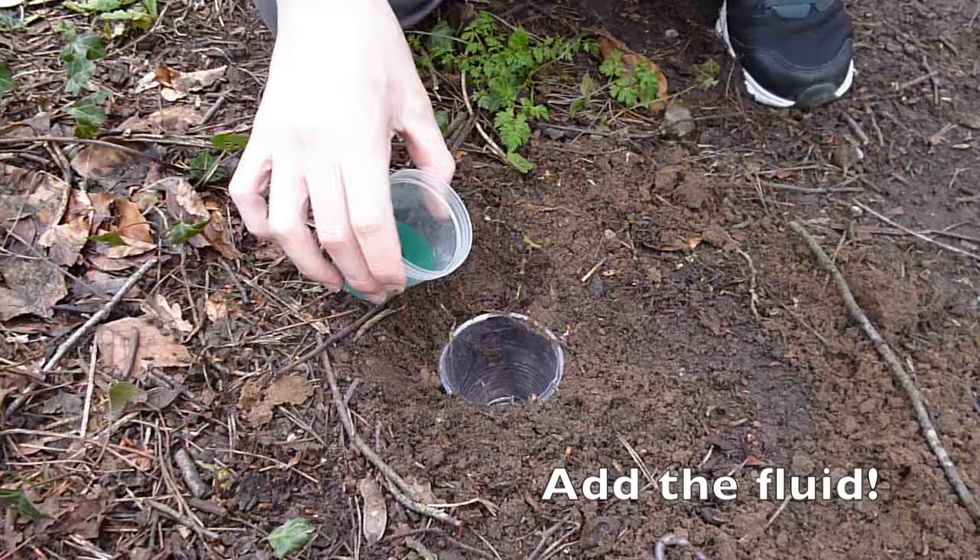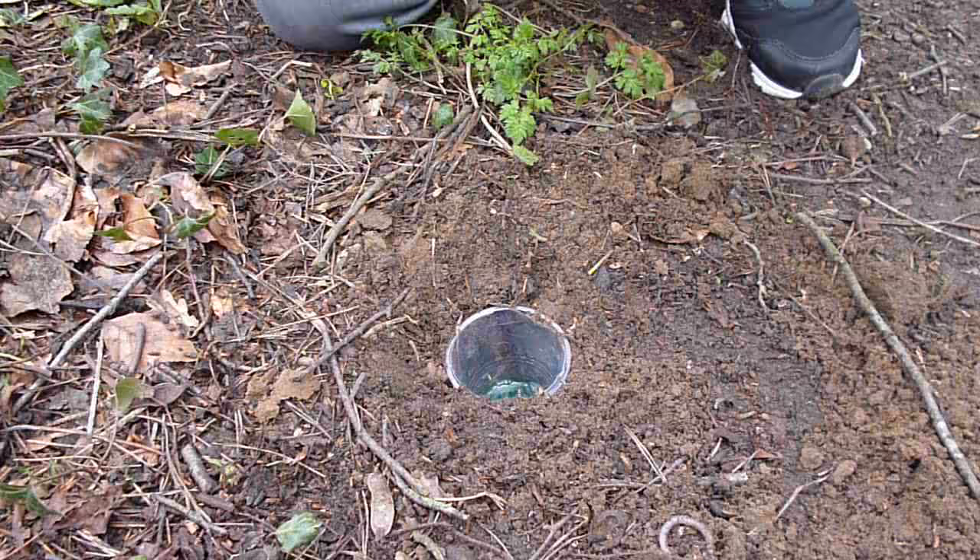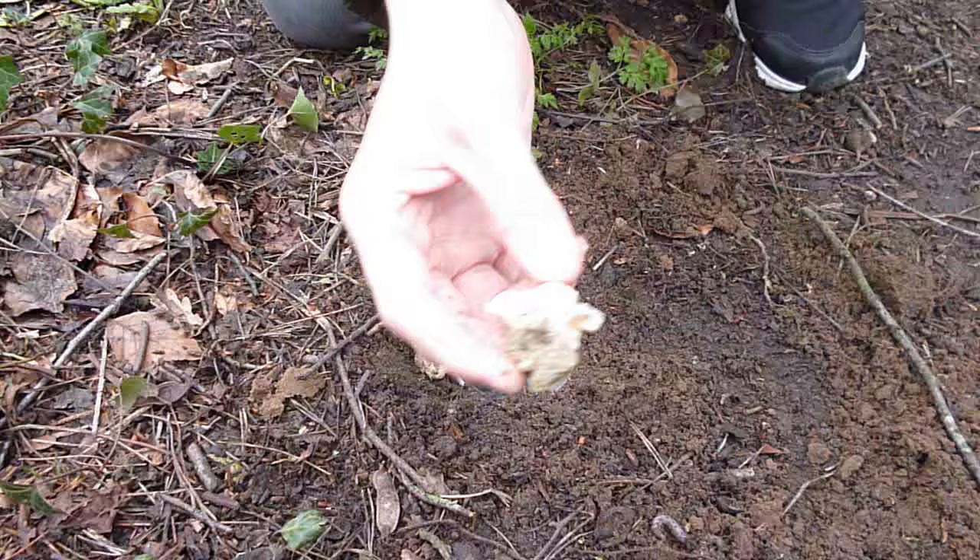You can then proceed to add the washer fluid. It's important to note that if there are cats in the local area, you should not use this fluid. Instead, utilise propylene glycol, a non-toxic alternative to blue screen wash. Remember to place a suitable lid on your pitfall trap, ensuring rain cannot get in.